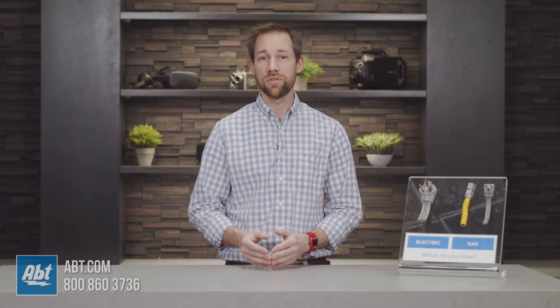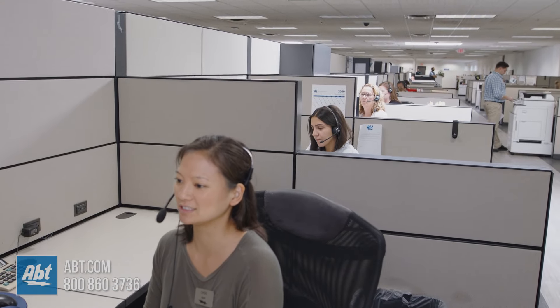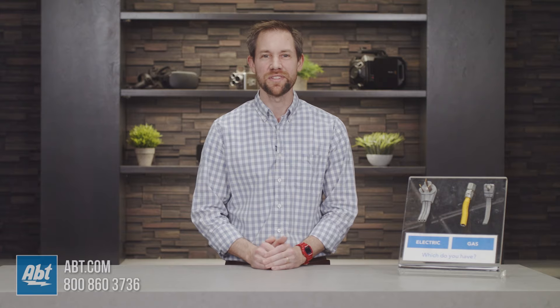If you're still having a hard time after using these suggestions, please feel free to call, email, or chat online with one of our experts here at the store. There's always exceptions to these rules, and Apt is happy to be here to help you figure them out. Thanks as always for watching, and we'll see you in the next one.